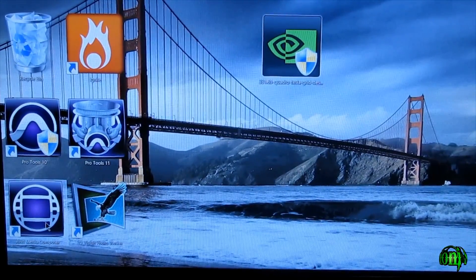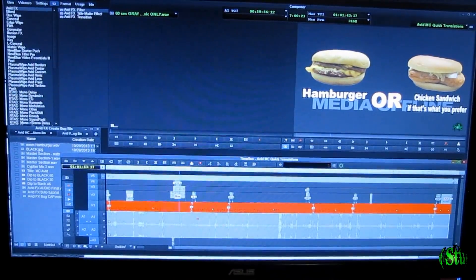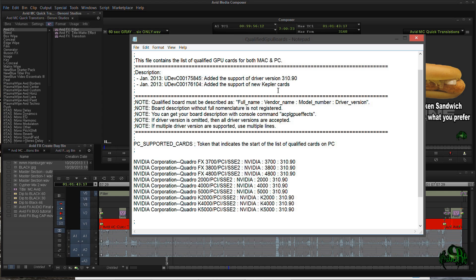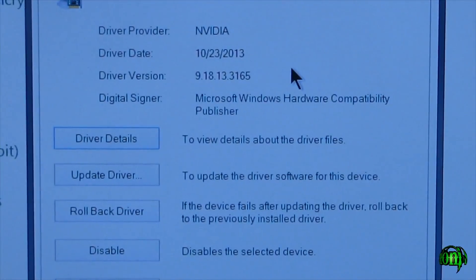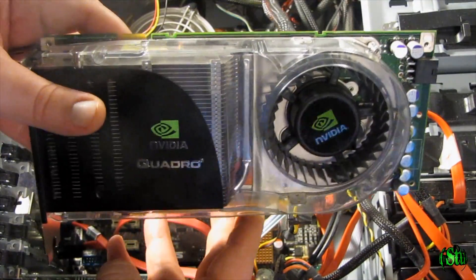Now all that's left is to see if Media Composer 7.0.2 comes up. And here we are in Media Composer — it came up just fine. It didn't recognize our video card as approved, which I explained earlier, but Media Composer comes up and it's working. The next thing we'll need to do is pop into the qualified GPU board notepad document for Media Composer and manually add our Quattro 4600, but that's for a different video. So that was the NVIDIA Quattro FX 4600 — we unpacked it, installed it, Windows 8.1 installed the drivers for us, and we have Avid Media Composer working with it. Even though it's an older card, it's working fine in Windows 8.1.